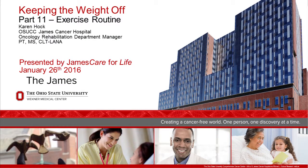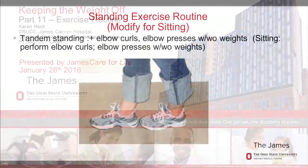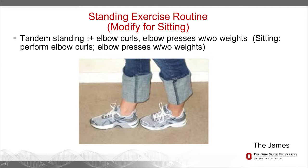At the end here, I've put some things that maybe you can do in the house. It's a standing routine, but in parentheses you'll see how you can do it sitting, so that we're working either way depending on where your activity level is.